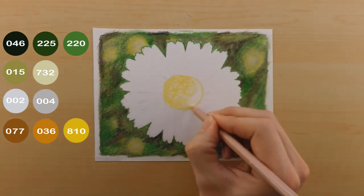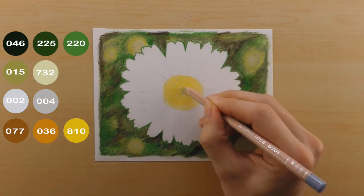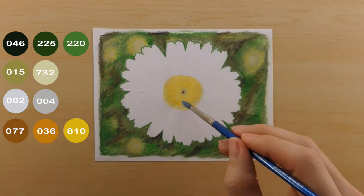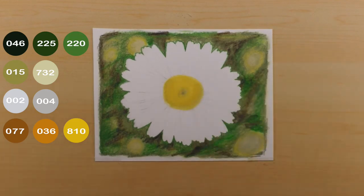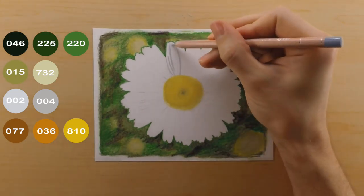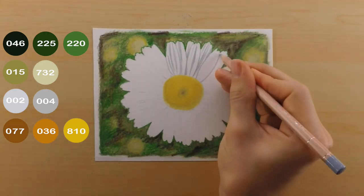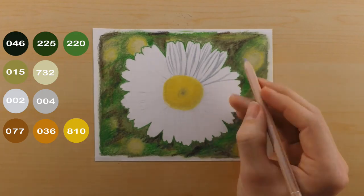The next thing I do is move on to the center of the flower. I use my 810 to color all of it, then use a little bit of the 046 to put in some shadows and a little bit of the 036 as well. I blend it out and then move right into working with the petals. For the most part I'm only using the 004 and the 002, both of which are a cool gray — very different from all the warm colors that show up in this image.